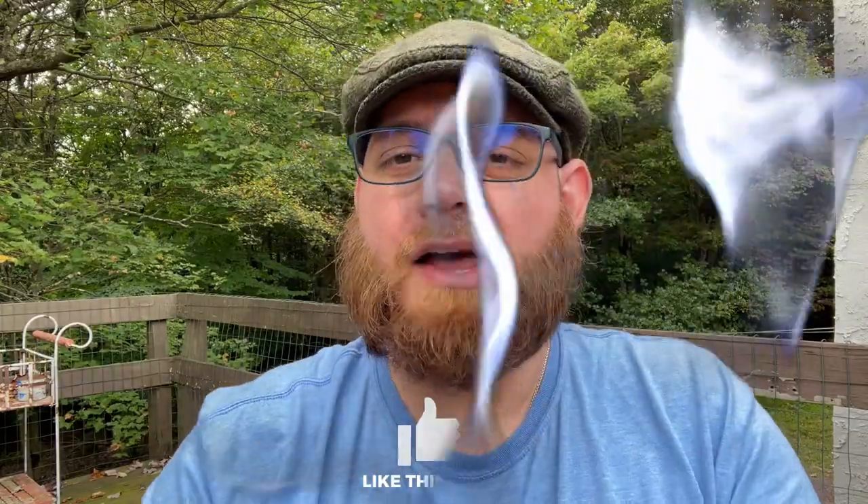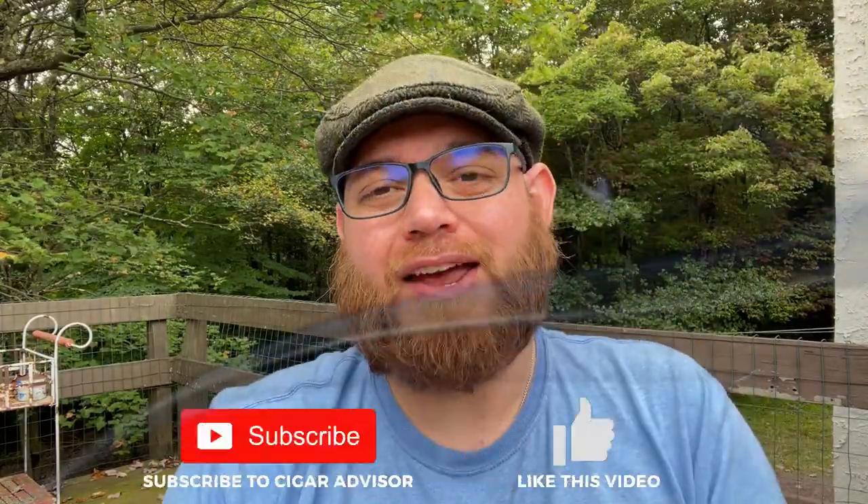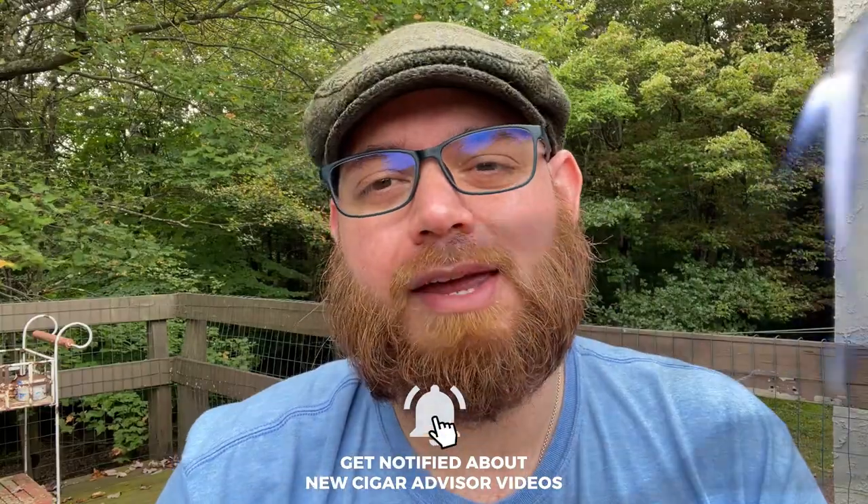I'd like to thank you for tuning into this edition of FanMail. I hope that video helped you, Colin. To everyone else, please like and subscribe to us right here on YouTube. Make sure you hit that notification bell to be notified anytime we have new video content like this. And subscribe on CigarAdvisor.com and all of our social media channels. I'll see you guys in the next video.